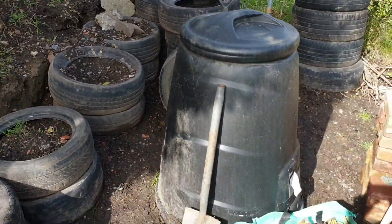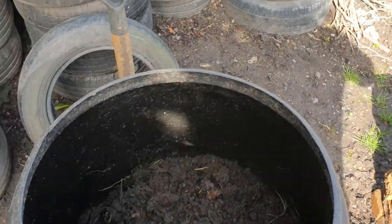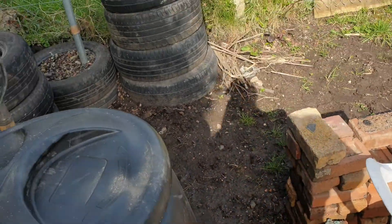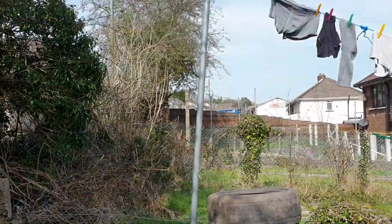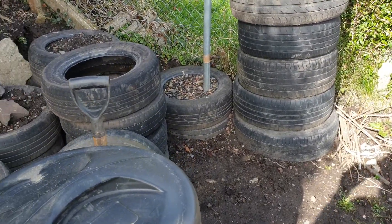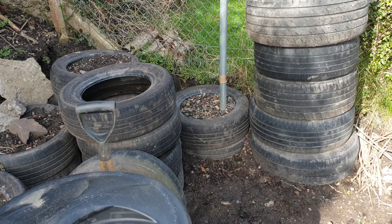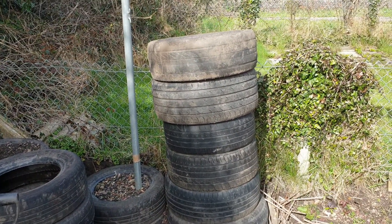I had to move my composter. I just turned the stuff over the other day and it's looking close to being ready to use on my vegetable beds. The washing line post — I showed you before I moved that — I've just put some tires there with some rubble to anchor it down a bit, even though there's a concrete block on there.